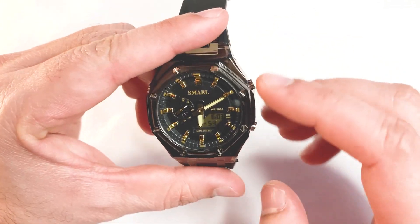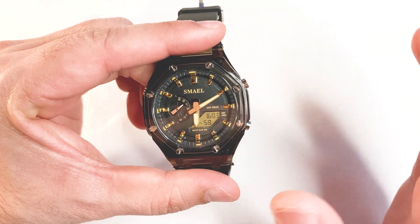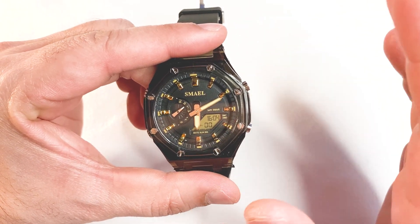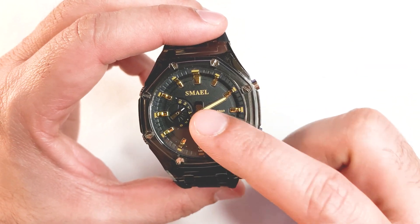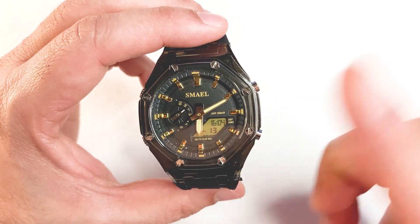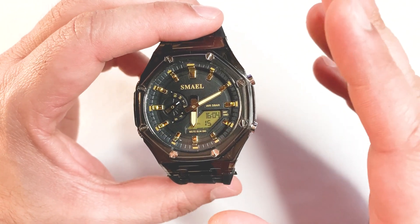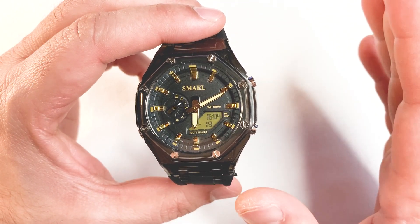Both the analog and digital clock are independent of each other — they can show different time zones. Apart from these two time zones, this watch can save one more time zone. So basically in this watch you can see a total of three different time zones.